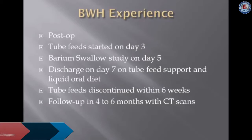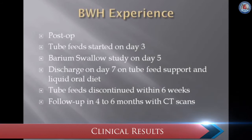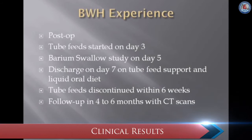Post-operatively, patients are started on J-tube feeds on day 3. On day 5, they undergo a barium swallow study to make sure there is no leak, and they are usually discharged around day 7 on tube feed support with an oral liquid diet. On subsequent follow-up, once they have advanced on their normal diet, their tube feeds are discontinued at 6 weeks. Follow-up CT scans are usually every 4 to 6 months based on ultimate pathology.